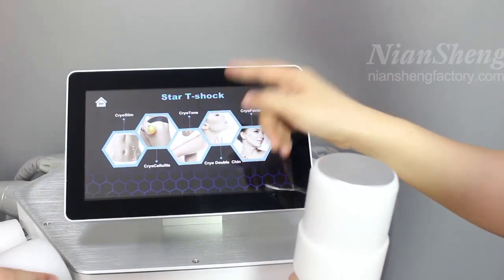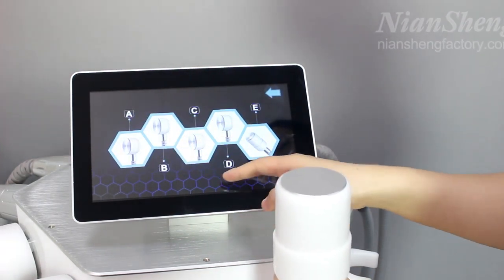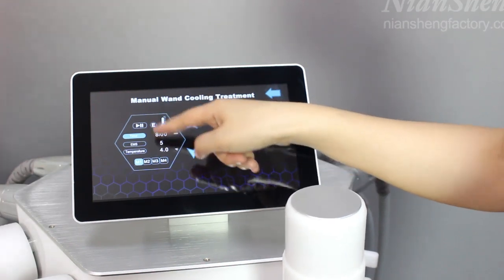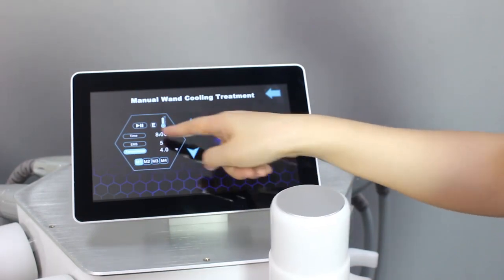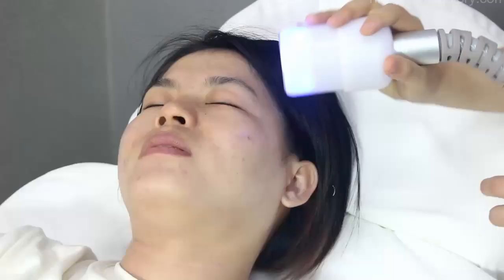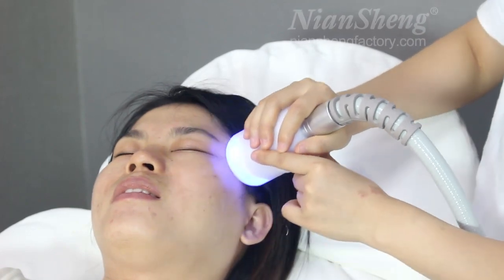Previously we used all five handles at once. Now we can use just one handle — Handle E. Click on facial and cooling to select the single-handle manual cooling treatment. Set the treatment time, EMS, temperature, and mode, then click start. This handle can be used on the face for facial lifting or cooling down the skin.